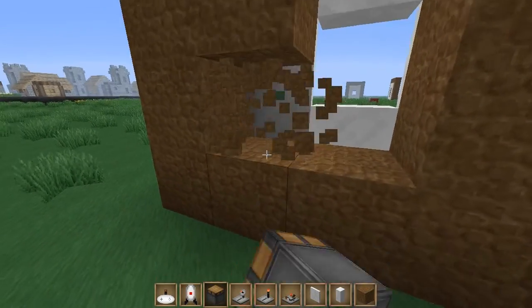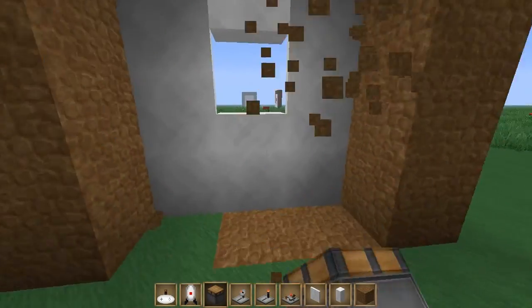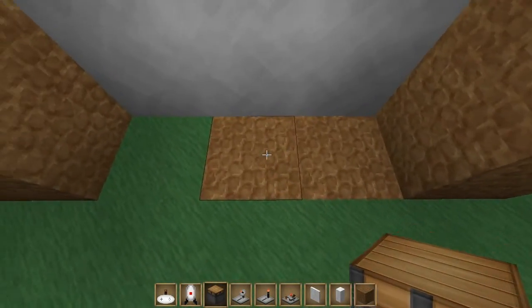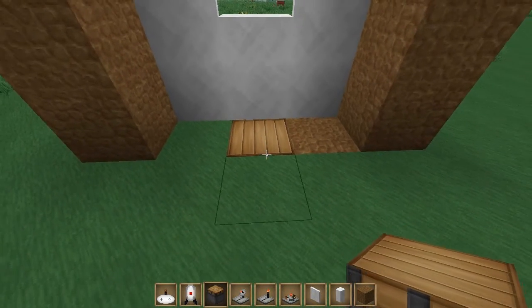You should punch out these blocks because sentry turrets can suffocate in walls pretty easily, so I just recommend punching those out. Then put a piston right on the ground like that.